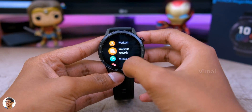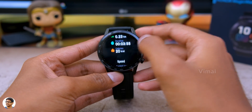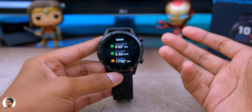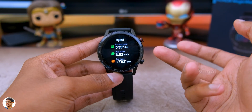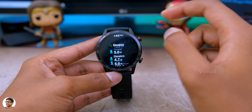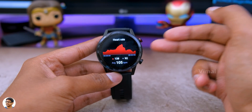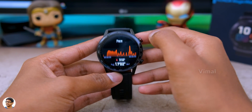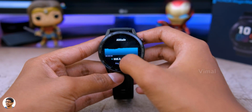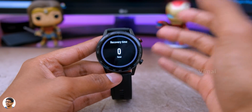You can also check out all your previous workout records. It gives you a complete analysis including distance traveled, fitness activities, number of steps taken, average speed, average pace, elevation climbed, heart rate info, pace, cadence, and a lot more very detailed info. This watch is great for all fitness-oriented people.